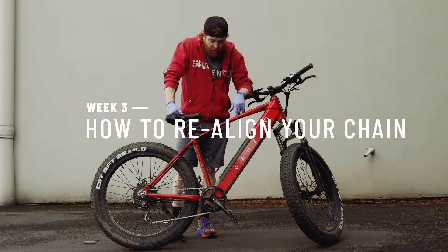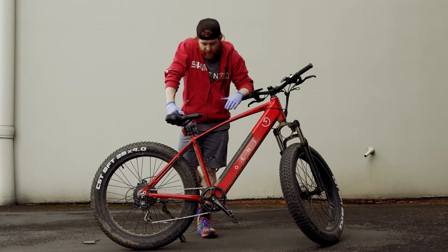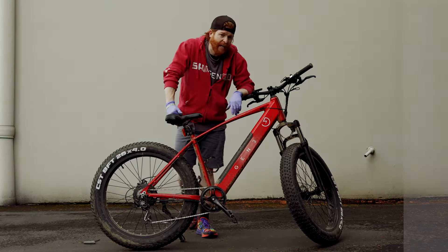Welcome to another Tip Tuesday. My name is Tim and we are going to sort out any issues you have with your chain misalignment — whether it's not sitting on the chainring properly, whether it's not on the correct cassette cog, whatever the case may be we'll show you how to get around that.